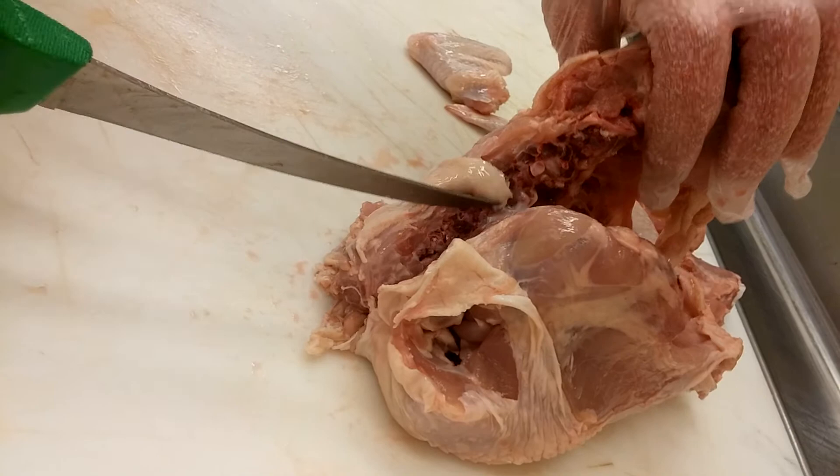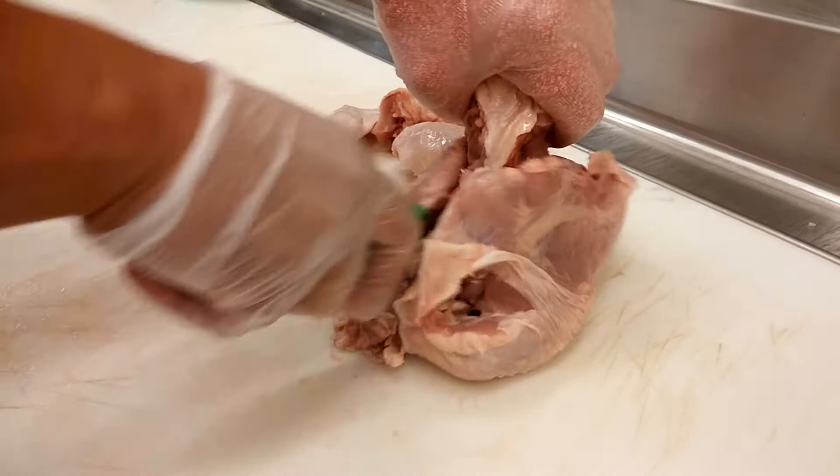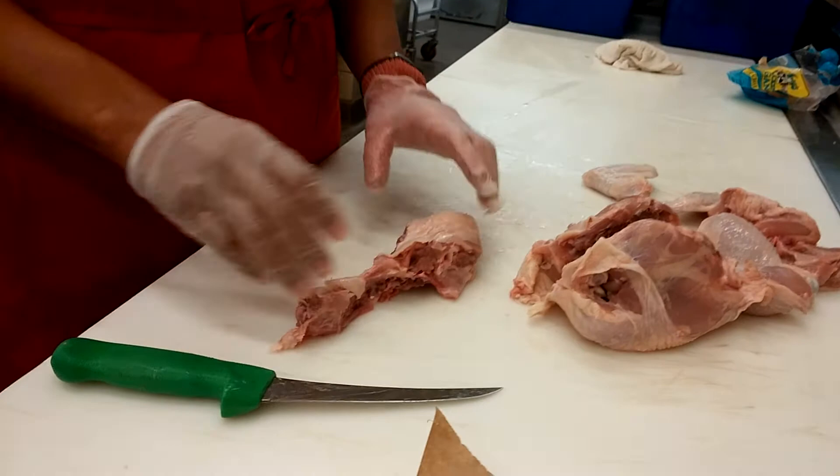For this side, just kind of hook through. If you're cutting in the right place, you don't have to make much force to go through anything at all. Make sure you're not leaving any extra meat on the back rather than on the actual breast itself. That's your completed backbone.